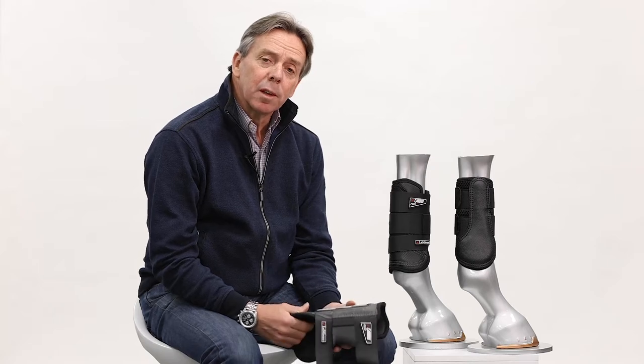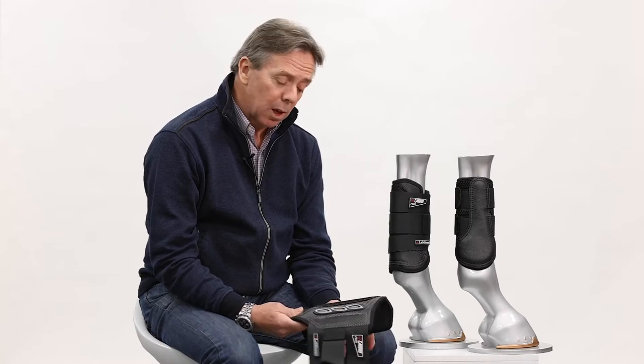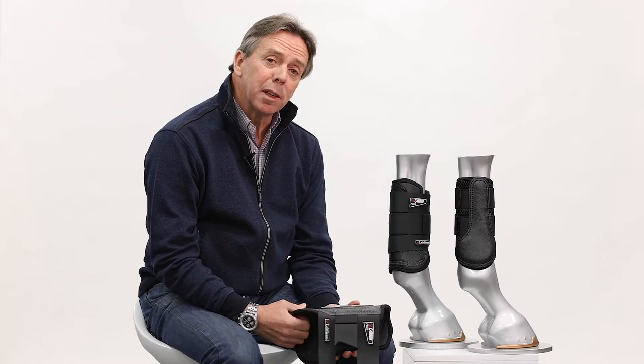I'd like to introduce you to our new Carbonair cross-country boots. These are by a long way the most secure, toughest and lightest weight boots we've ever produced. They're 64 grams lighter than any boot we've had in our range before.